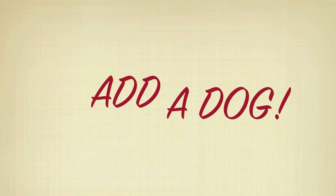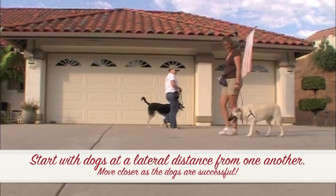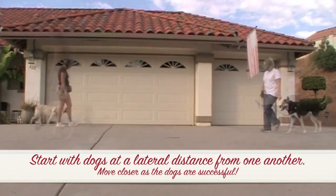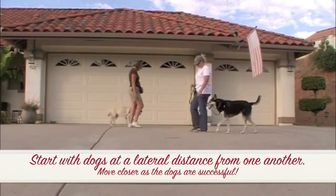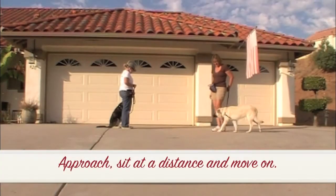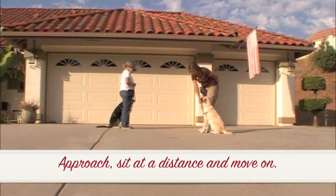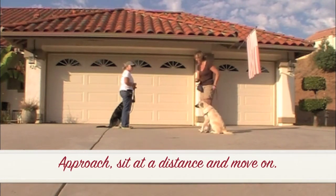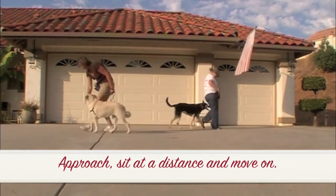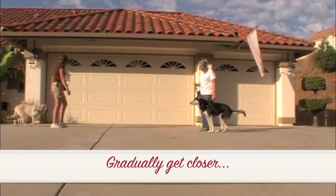Add a dog. Start with dogs at a lateral distance from one another. Move closer as the dogs are successful. Approach, sit at a distance, and move on. Gradually get closer.